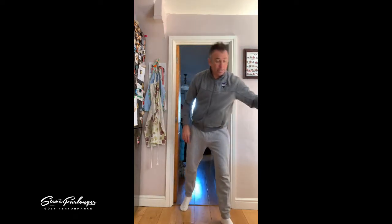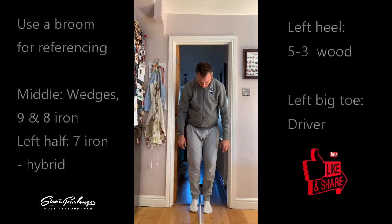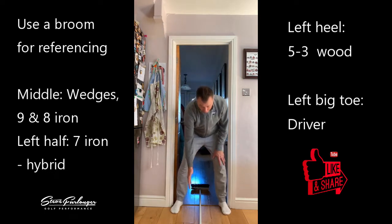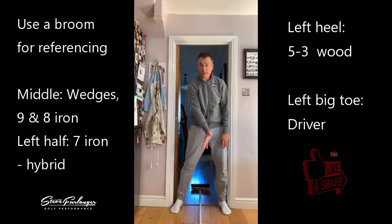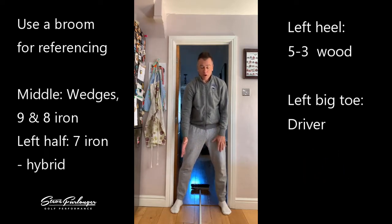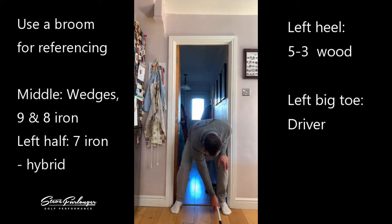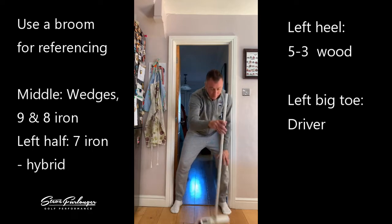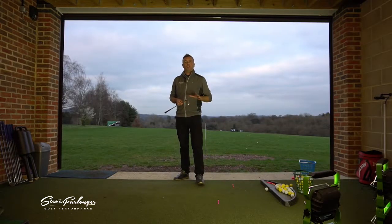For ball position, I'm using the broom as a reference line. Ball position in the middle for wedges, nine iron, and eight iron. Then shift it to the left half — this is individual — for seven, six, five, four, three irons and hybrids, maybe a five wood, playing it in the left half of the stance. For a three wood, go inside the left heel, and for the driver, opposite the big toe on the left foot.